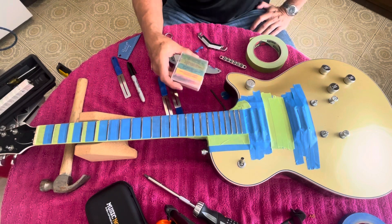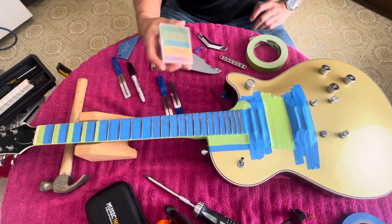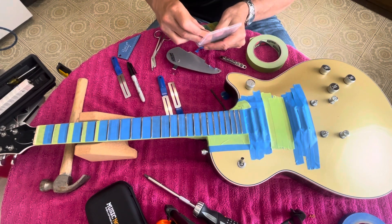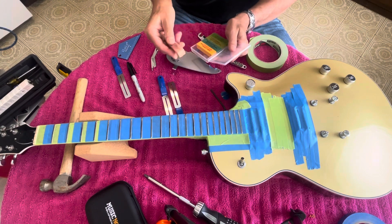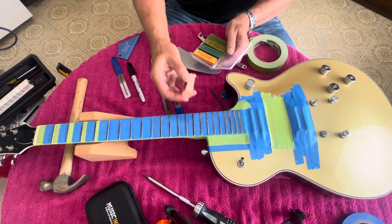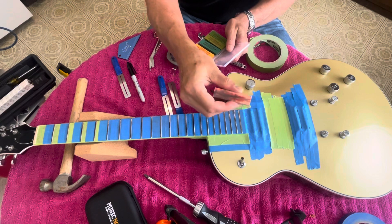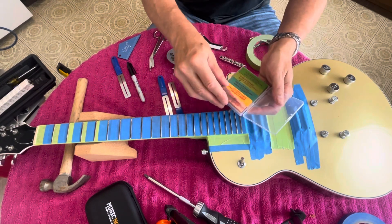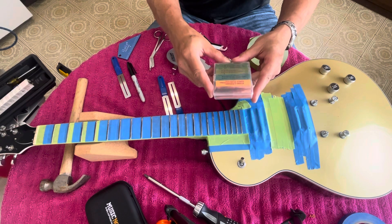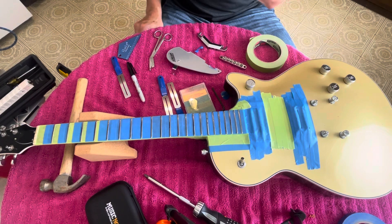These are fret erasers, and I have everything from 180 grit all the way up to about 20,000 grit — from very coarse to super fine. They have the texture of a regular eraser with grit impregnated in them, so they're probably going to last a super long time. I got these off Amazon — the brand is Baroque. 'If it's not Baroque, don't fix it.' I've used these and they work really well.